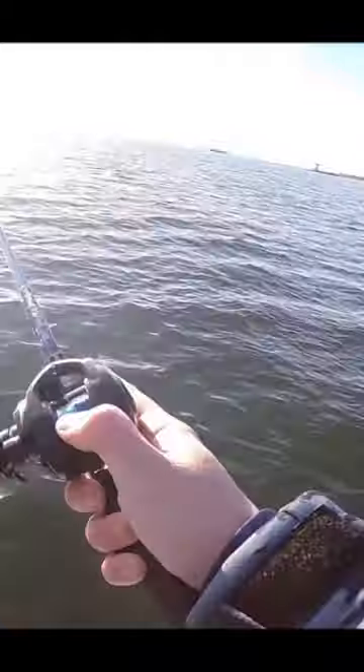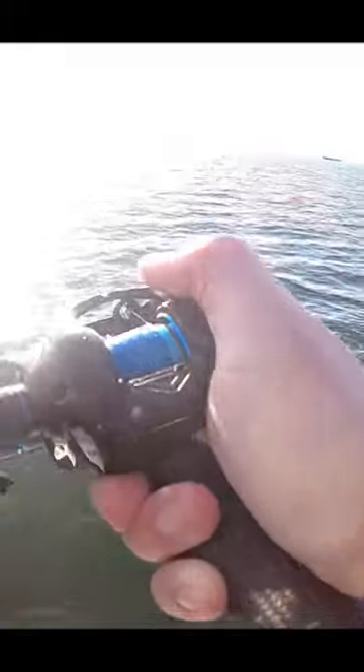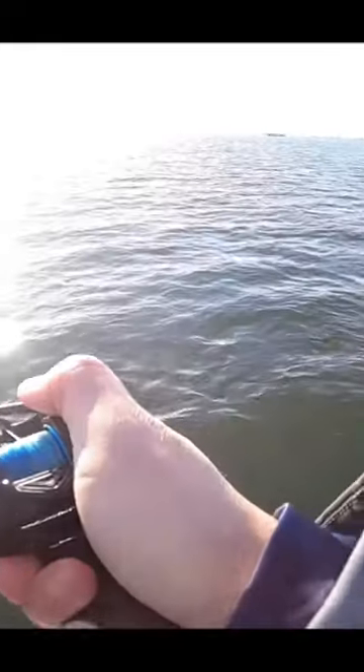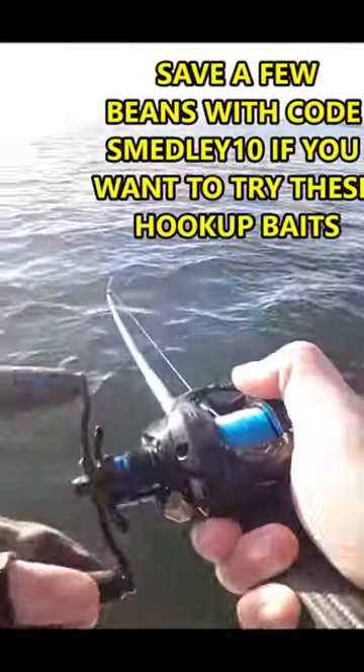I just felt the fish whack it right away — come on, come on. There we go! So you see I had to really kind of work the bait, which is great. I like that about it, it's a cool little bait.